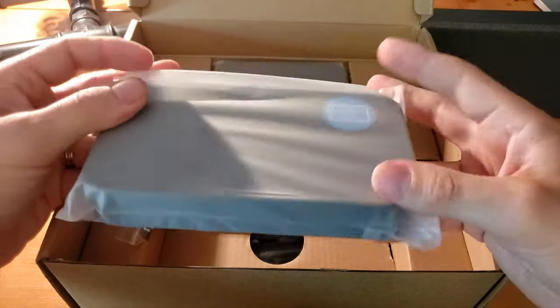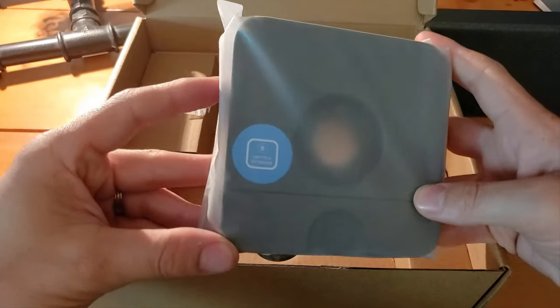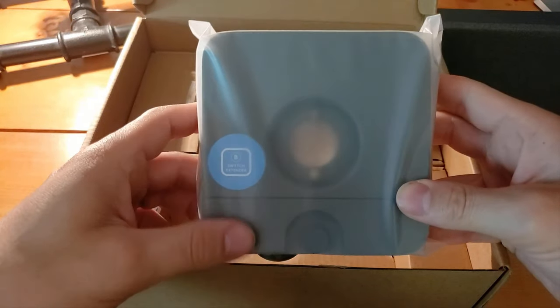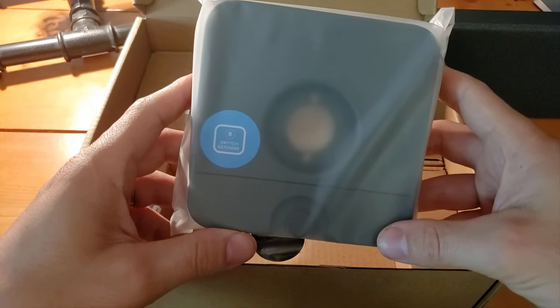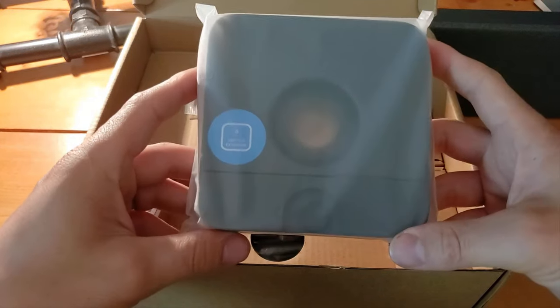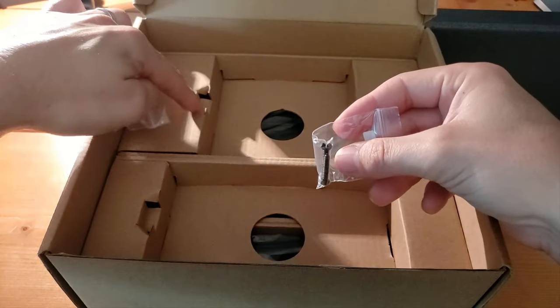Getting past the install guide, we've got the switch hub — and we'll take a look at the various components. The switch extender is what will be mounted underneath the table with all the cable connections coming into it. Going back to the switch hub, we've got mounting screws sitting in these little pockets.